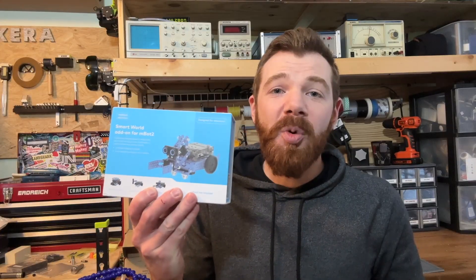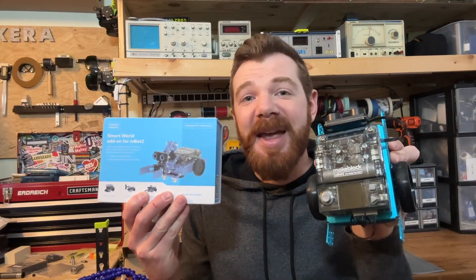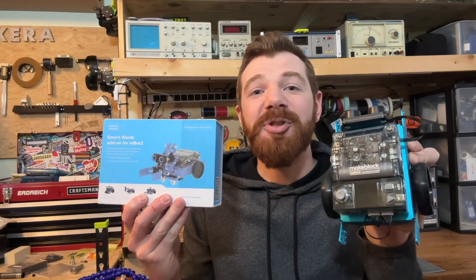Hey everyone, Mr. E here with another hands-on robotic tutorial video. And in this one, we're looking at how the SmartWorld add-on kit can expand the capability of your MBot2 robot.